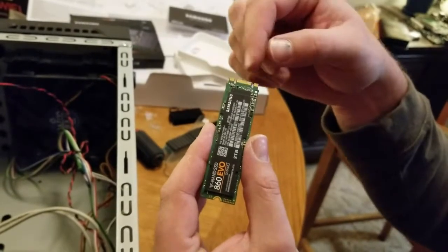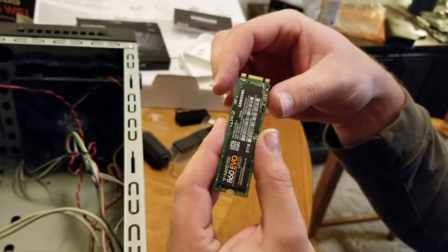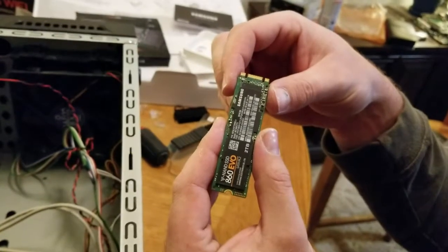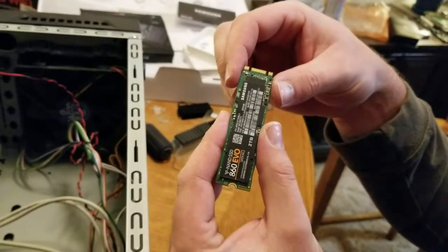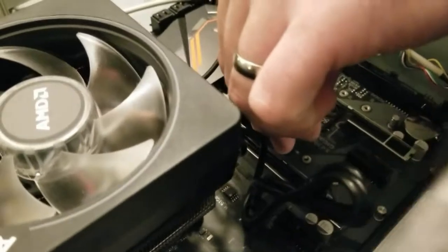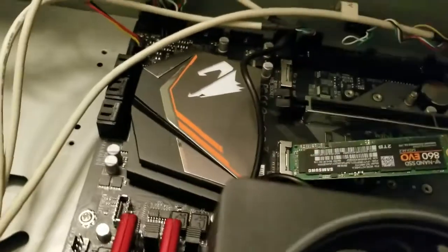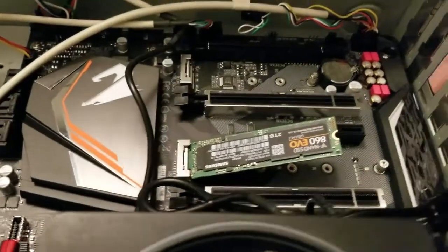If you see this, don't freak out. Yes, it's not an NVMe — it's a SATA — but it's still compatible with any M.2 slot. As you can see, it still fits, it still slides in. Just don't freak out that there's not two notches, because it's made for compatibility, not because you got the wrong thing. It's just compatibility.